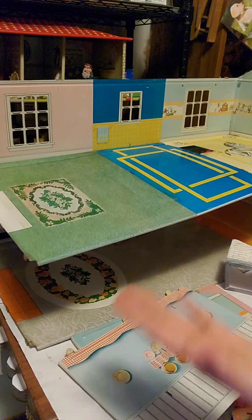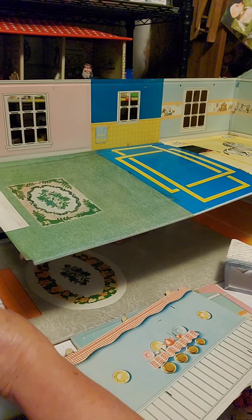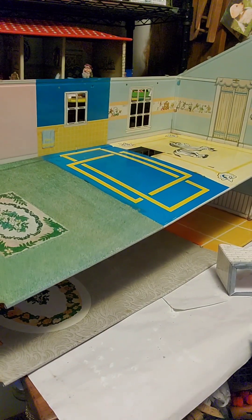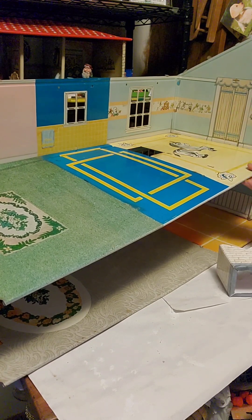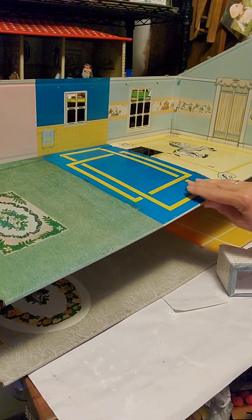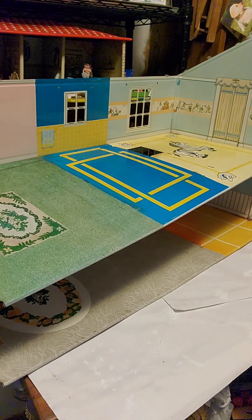I wasn't going to take it completely apart, but I'm so close at this point that I think I'm going to go ahead and do it. The only thing that needs to come apart now is the floor, and in order to do that, this nursery wall has to come out first. Once that comes out, the floor will come off and I'll be able to clean it on both sides. So you guys sit back and enjoy while I rip this apart — we'll see how it goes.